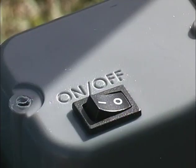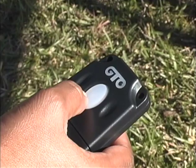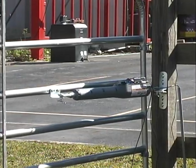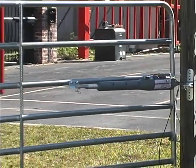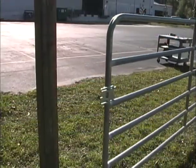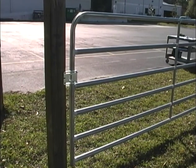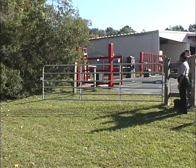To set the Mighty Mule 350's closed position, turn the power switch to the on position. Activate the gate by pressing the transmitter button. Prepare to stop the gate by pressing the transmitter again when the gate's positive stop plate makes contact with the fence post. The ideal closed position is when the gate closes firmly without straining against the fence post. You can repeat this step until you are satisfied with the gate's closed position.